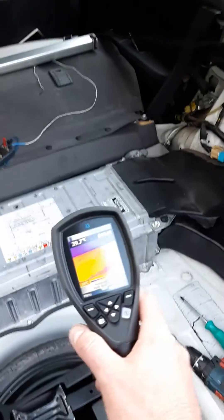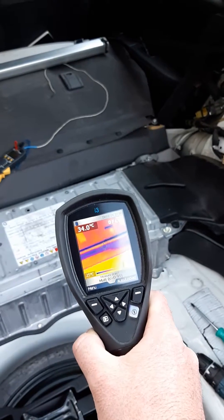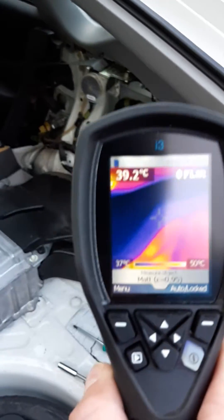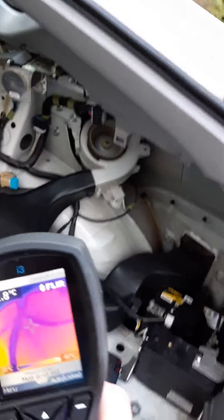I've got a FLIR i3 thermal camera here. I'd like to show you different temperatures. You can hear the engine started there. What I'm going to show you is where the fan is — I just want to show you that the fan is actually running and you'll see the differential in temperature here.